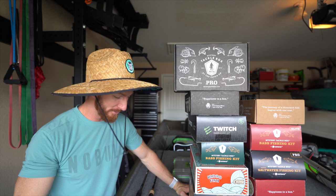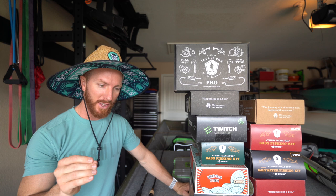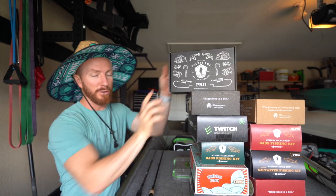Welcome back to the channel everybody. Today's episode is probably one of the most exciting episodes I have filmed in a long time. Catch Co has sent us something special and we're going to take it out today to go try and catch some big bass on Alabama rigs — A-rigs — fishing ponds. Now almost all of this is stuff I've never done before. We're going to talk about the rod which I haven't fished, and we're going to talk about Alabama rigs which I don't use much.